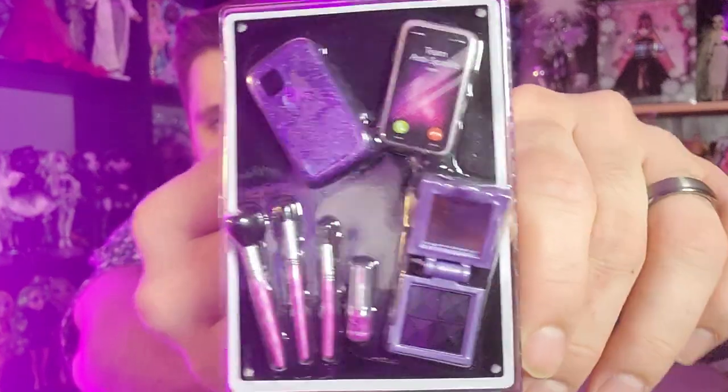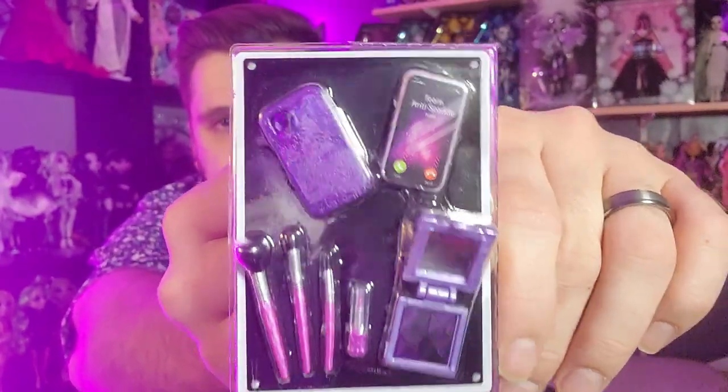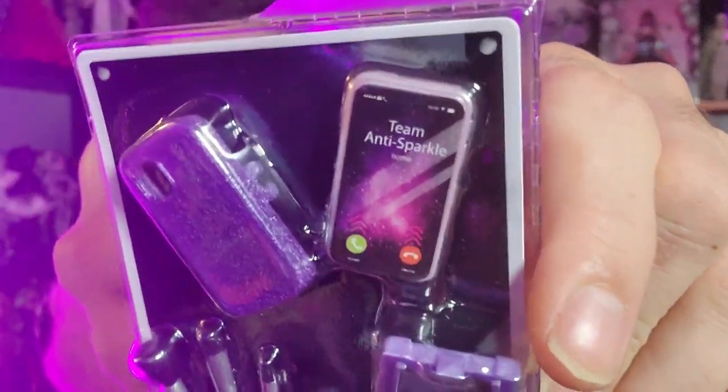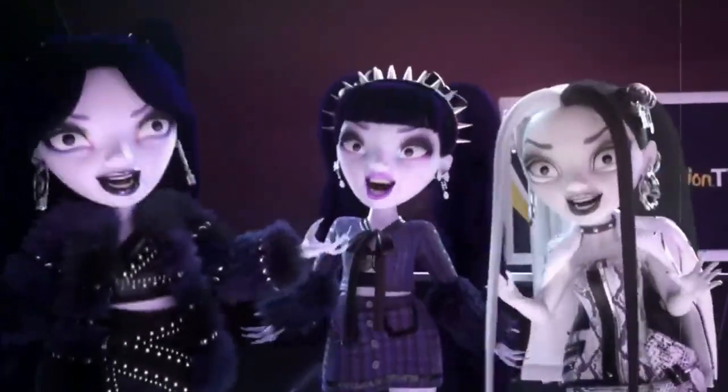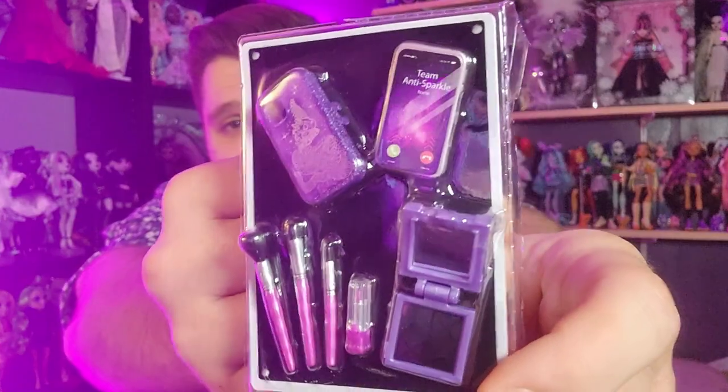Here are her accessories - she comes with a cell phone, a phone case, makeup brushes, and a little bit of makeup. The phone says "Team Anti-Sparkle" - she's getting a call from Team Anti-Sparkle, which is kind of an ongoing joke in the show. I don't really watch the show as much as I used to when it first came out. But the show is absolutely wild - it's unhinged and so confusing. I don't use these accessories for anything so they'll be staying in their packaging for now.